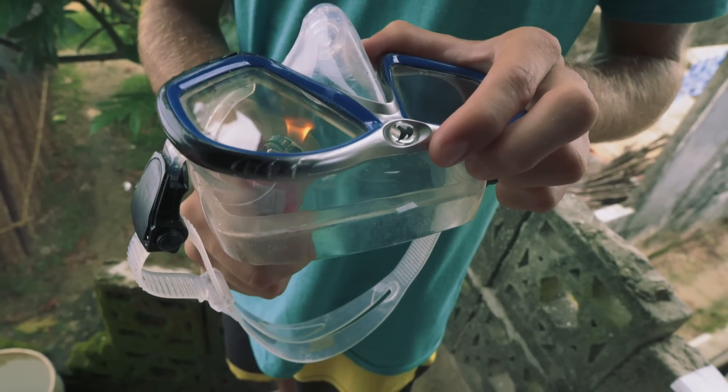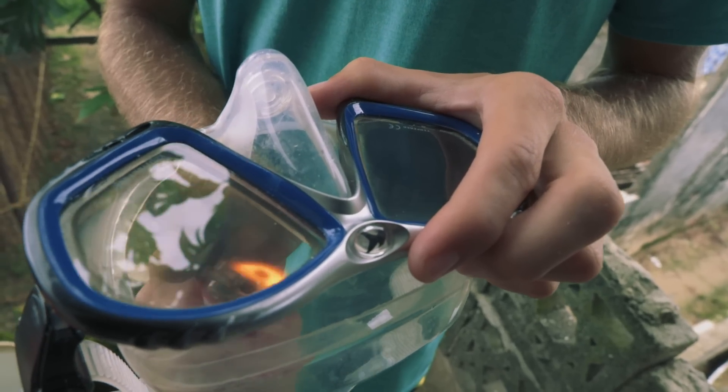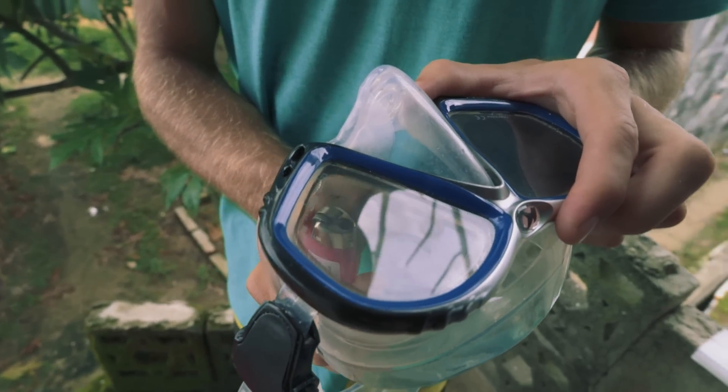You just take a lighter and burn it. You'll start seeing the silicone go away — it'll turn black. Make sure to get all the edges good.